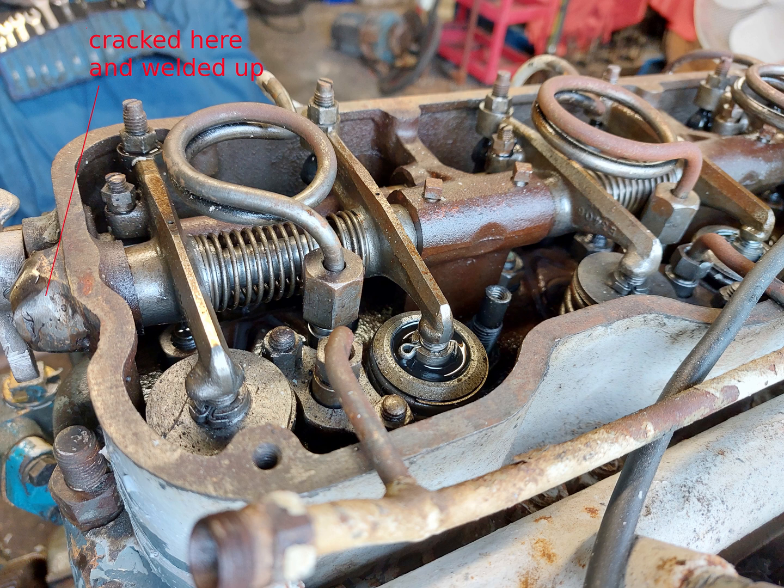But whoever restored the engine committed a blunder. There's a pipe which runs up to feed the rockers at the aft end of the head, and they over-tightened the union there and cracked the head. We got a professional welder to weld it all up so there'll be no leaks there. But this left us with a problem: with the oil feed at the rear of the head closed off by the weld, how were we going to get oil to the rockers?